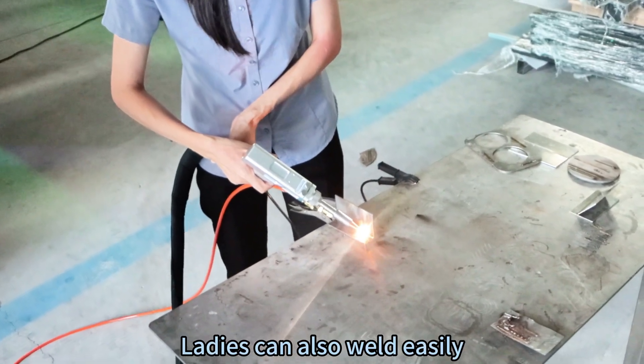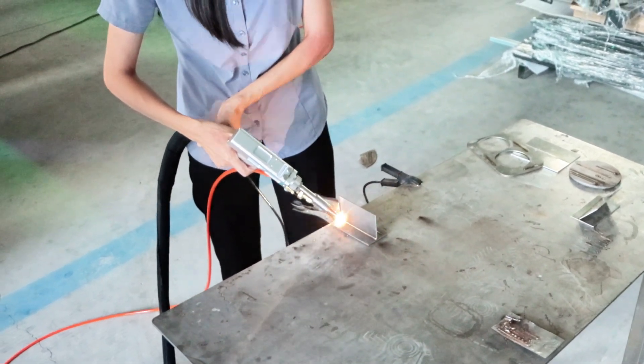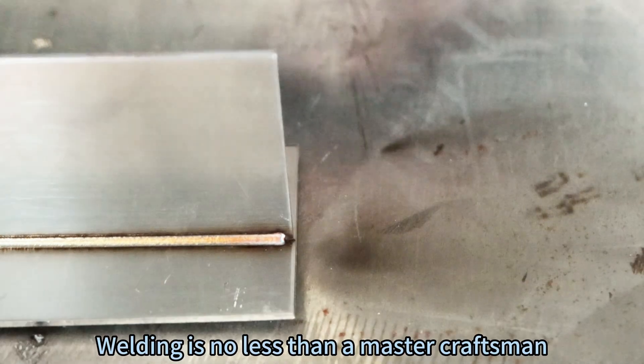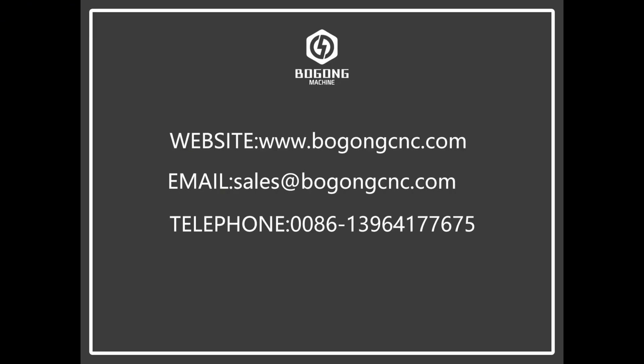Ladies can also weld easily. Welding is no less than a master craftsman. Alright, let's go! Your new master is in the process of working with a project.